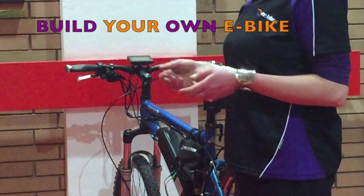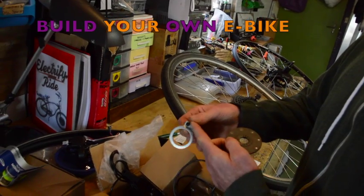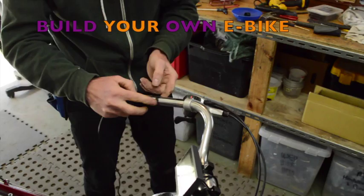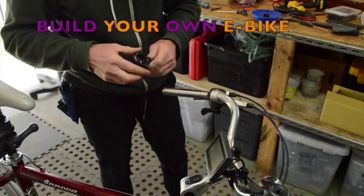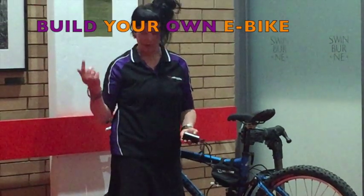If you're interested in taking your knowledge of how to build electric bikes to another level, we're actually running Australia's first ever electric bike mechanics training course. It's in Melbourne, at Brimbank Keylor at the Bicycle Education Centre.